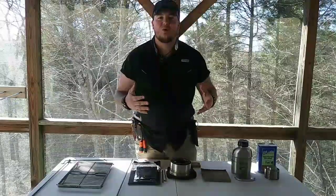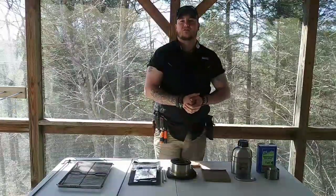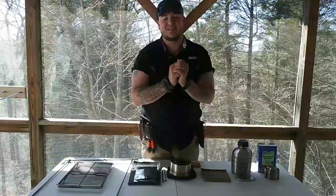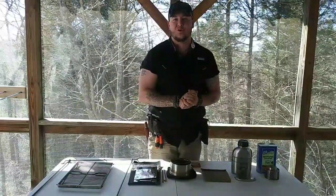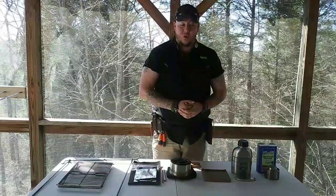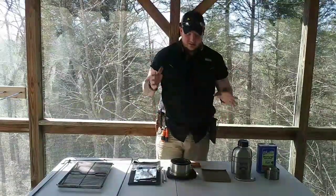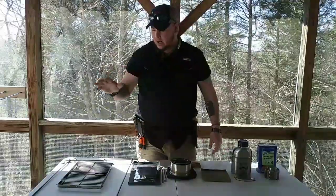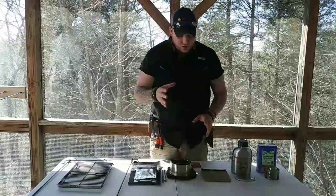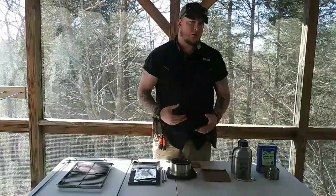Hello everybody and welcome back to the Wilderness Survival School where we talk everything wilderness survival and preparedness. Thank you so much for joining me. I'm PJ Bushcraft, lead instructor at the school, and today I'm going to be discussing some stoves. We're going to go from a more primitive-based above-fire stove to your fold-out stoves.